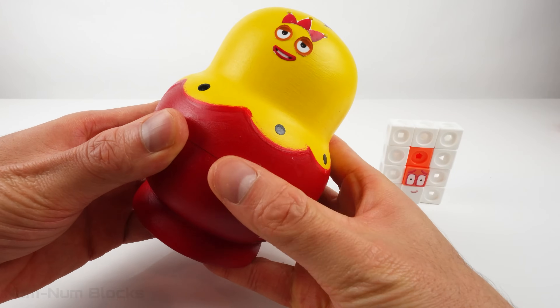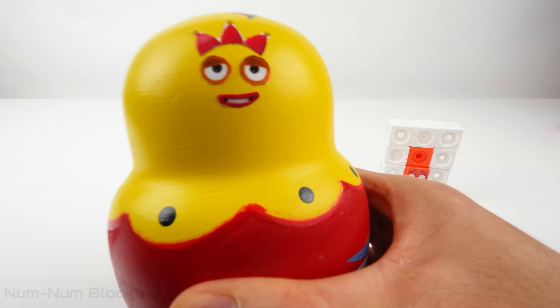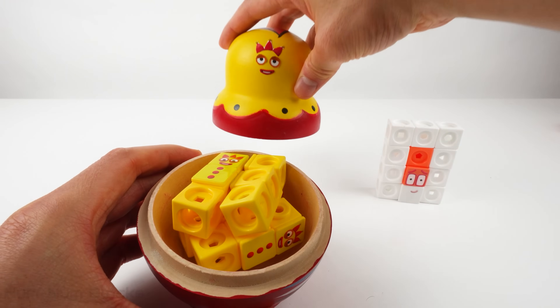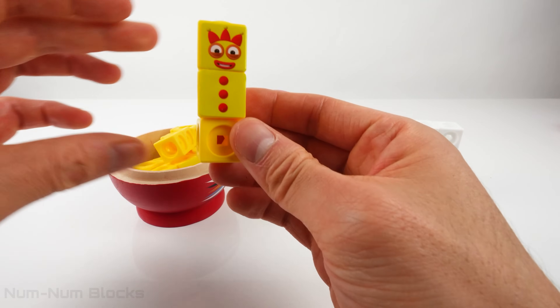And now we're going to give it a shake! Shake, shake, shake! Let's open the nesting doll! Let's count how many 3's!